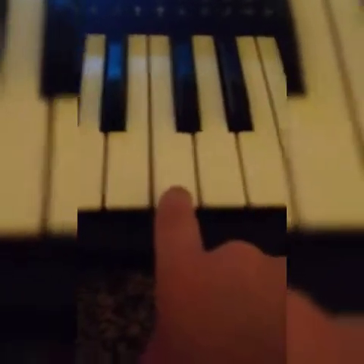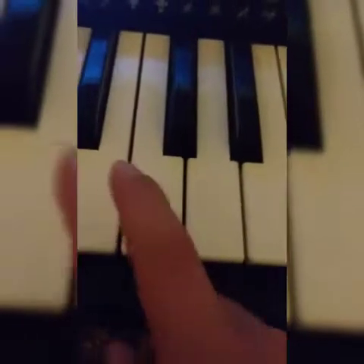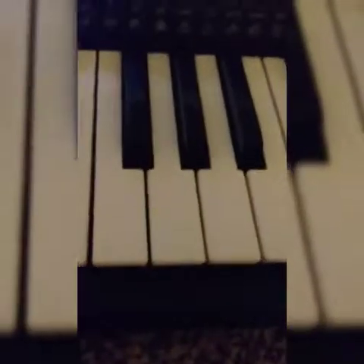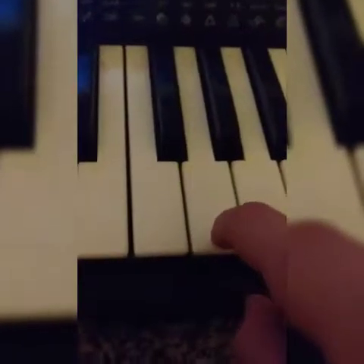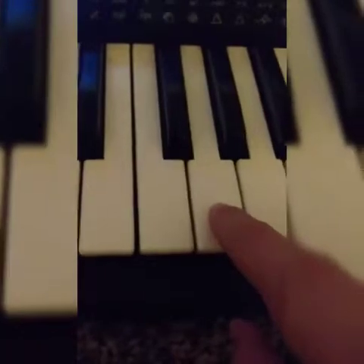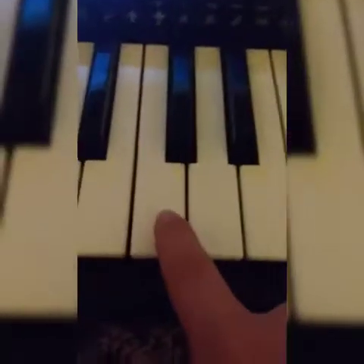I'm gonna press it twice. So it sounds like this. Once you press C right here, you're gonna go all the way down to the three black keys and go to the white key right here, which is G. You're gonna press that twice.